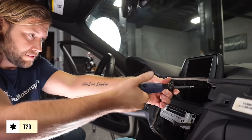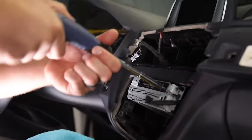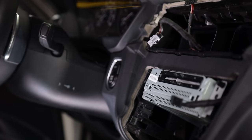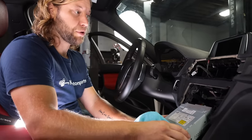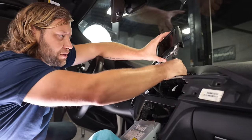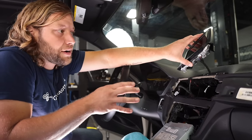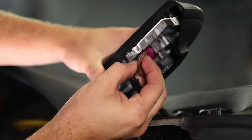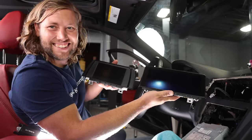Now remove the screen — there are two T20 screws. Then remove the screws holding the head unit in; Justin's has two but some will have four. Slide the head unit out and rest it on your microfiber towel. With the head unit pulled out, you'll have enough slack to lift the screen. If you try to remove the screen before pulling out the head unit, it won't be long enough. Press the little button and wiggle the video connection out of the stock screen.